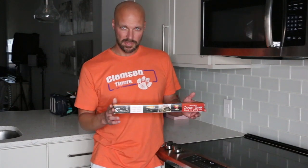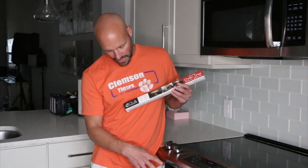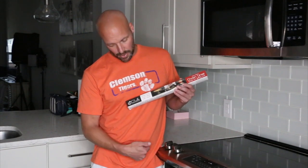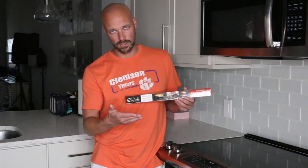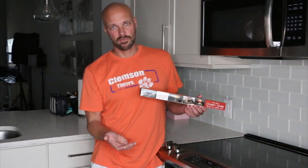A couple things with this — it's not exactly what I thought it was going to be. I thought I was going to put this where the actual heating element was in an electric oven, lift it up and put it at the very bottom. That's not what you're supposed to do with this. This is supposed to go on a rack — set a rack very low, and basically it's supposed to go below your food to catch everything that falls.